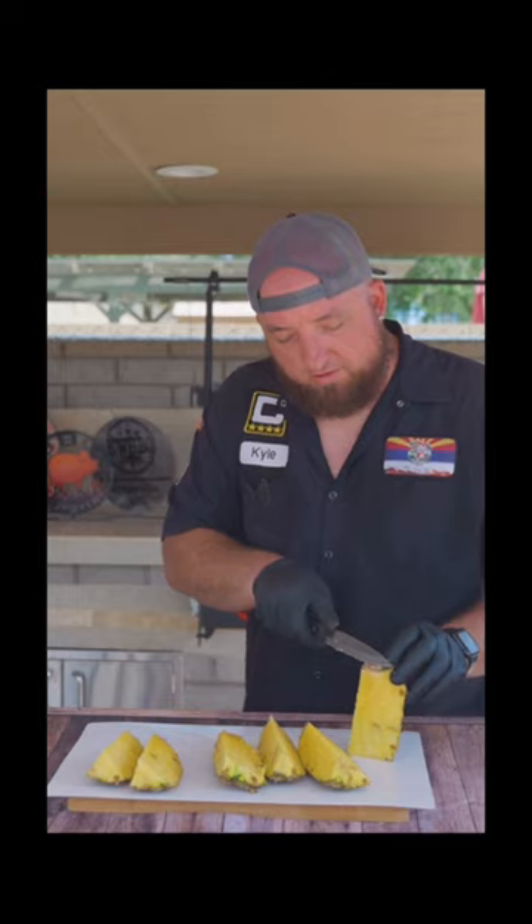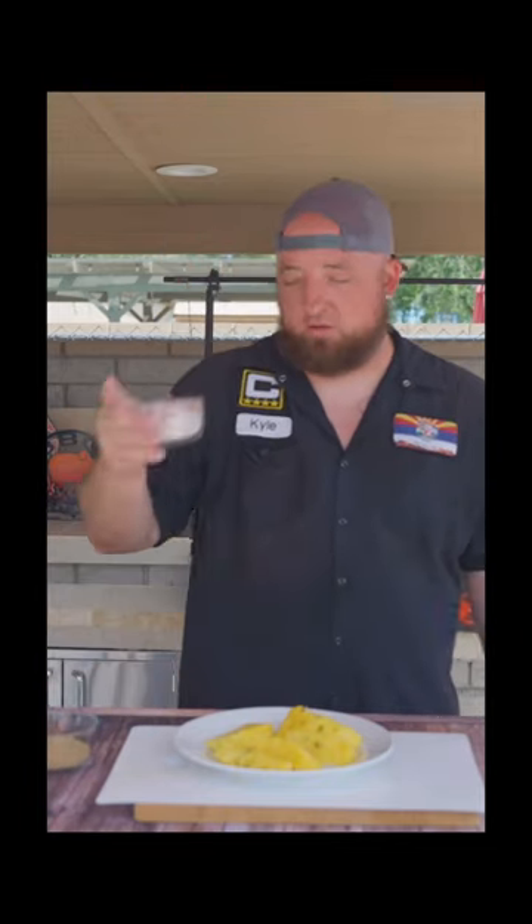In the bowl I got half a cup of dark brown sugar. We're gonna use one-third cup of regular sugar.